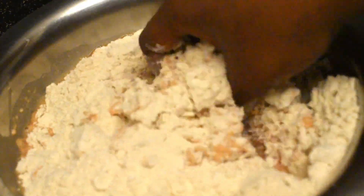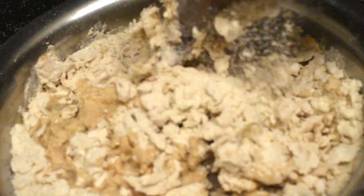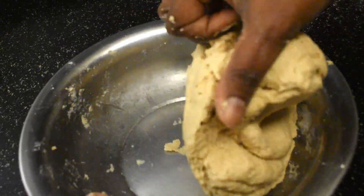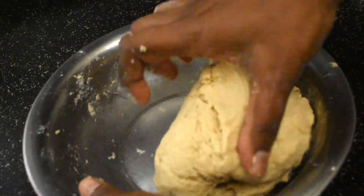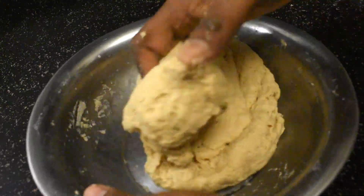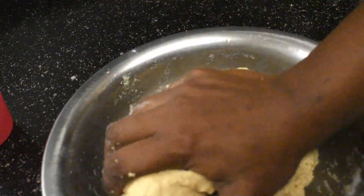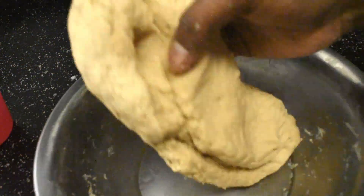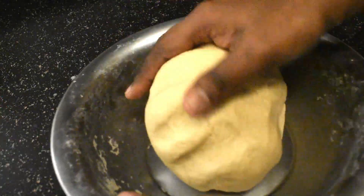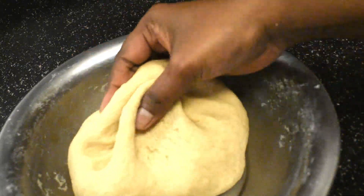Mix it nicely, adding little water at a time, and knead it into a soft dough. In order to make perfect paratha, the dough should be a little loose and soft. Keep kneading for at least seven to eight minutes — you should have a little patience because it is very important to have a soft dough. Now the dough is perfectly soft, so you can cover it and keep it aside.